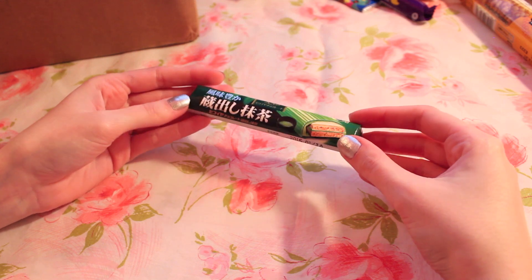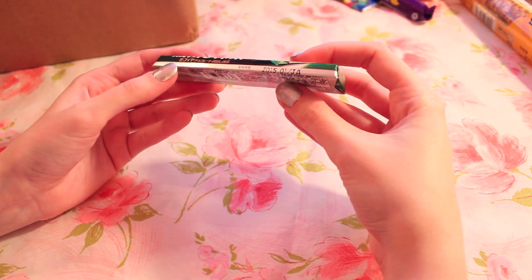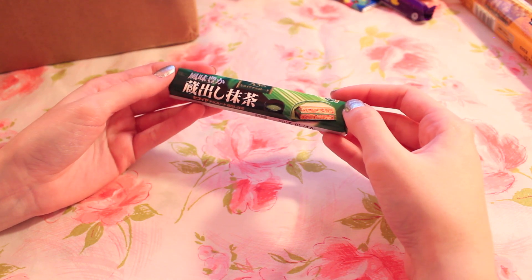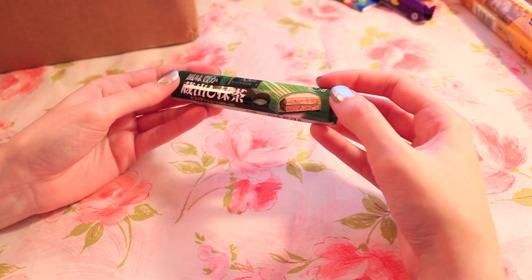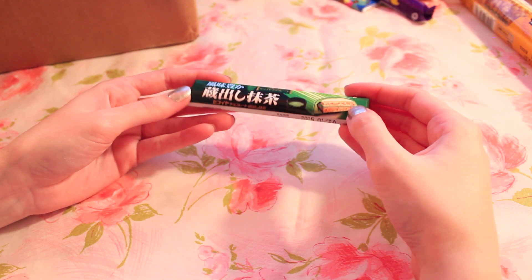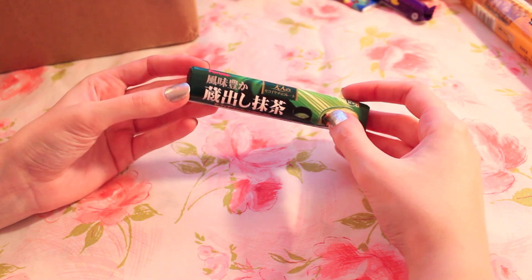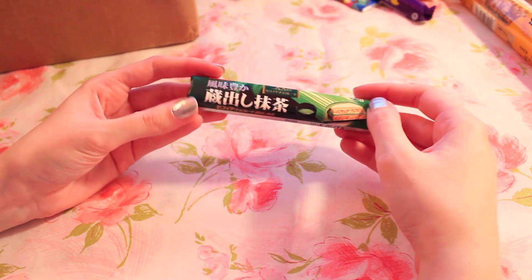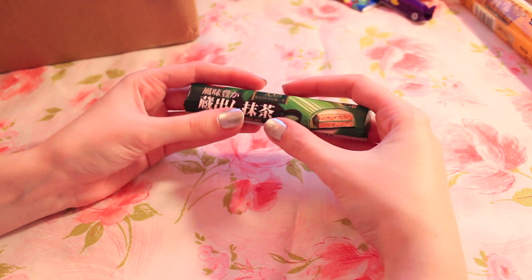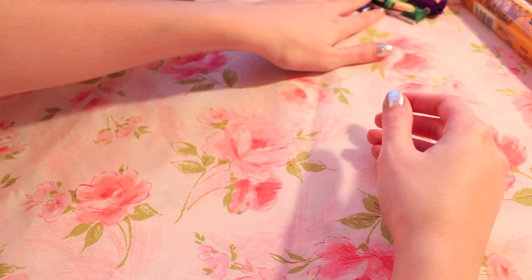Oh, this one looks so cool! This one obviously isn't in English either, so I can't read it. There's nothing on the back. I think this might possibly be a green tea-flavored something — I don't know. It's some kind of bar that has wafer in it. It's just a green bar — that's all we know. I wonder if I'm feeling adventurous enough to try it. I think it's some kind of chocolate, though. Might have to look that one up online before I try it.